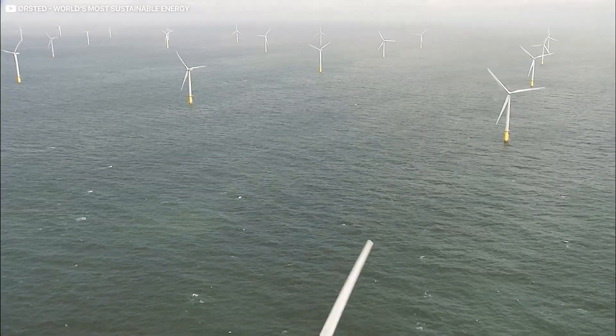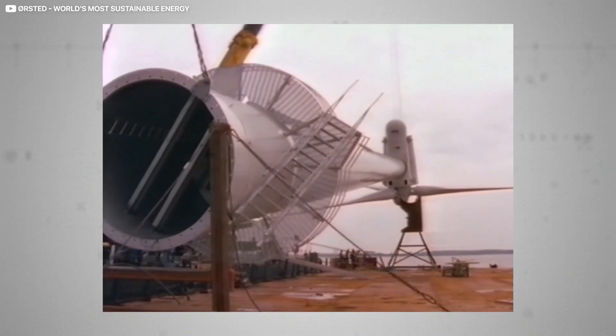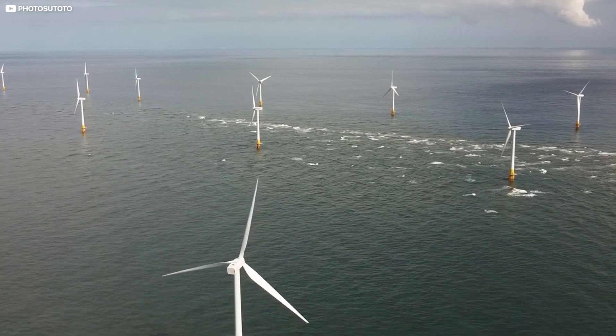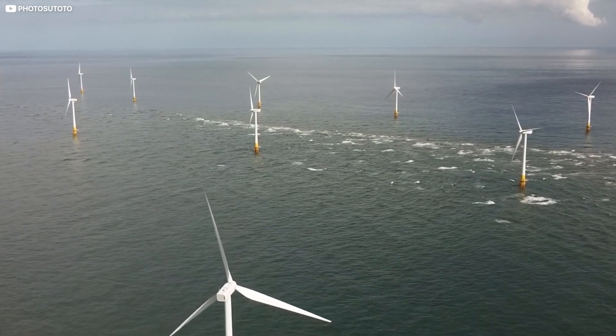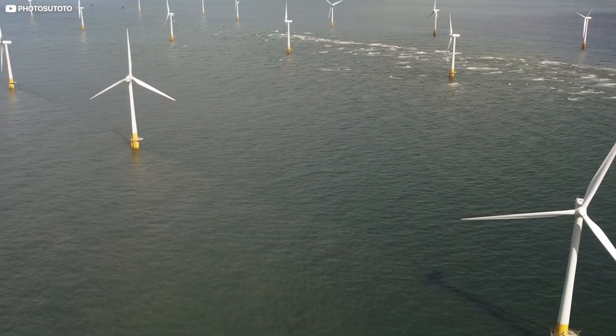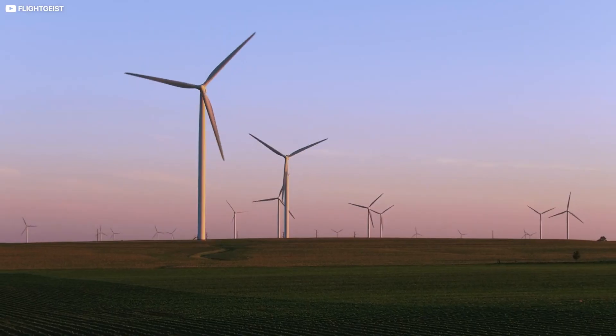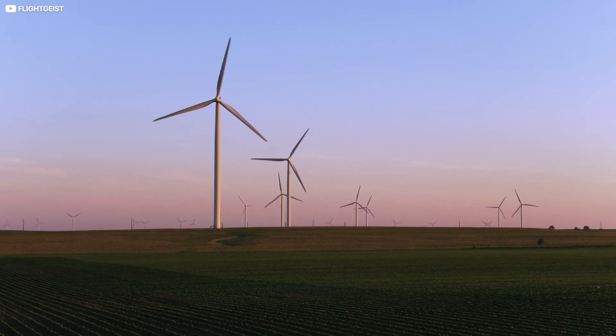The first ever offshore wind farm, Vindeby in Denmark, came on stream just 30 years ago. It was, you might say, revolutionary. Since then, this utopian technology has gone from strength to strength, with taller turbines and ever more extensive wind farms. Some turbines are land-based, others are all at sea. Today we'll consider both, starting at the bottom and working up.